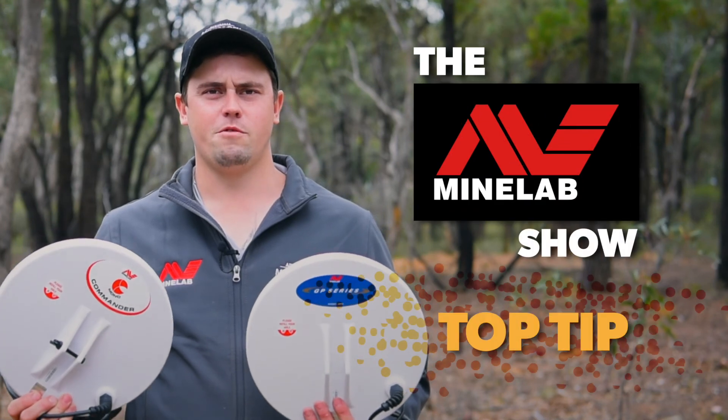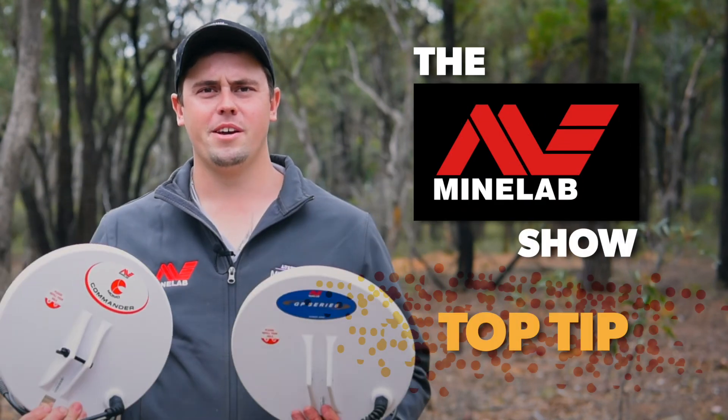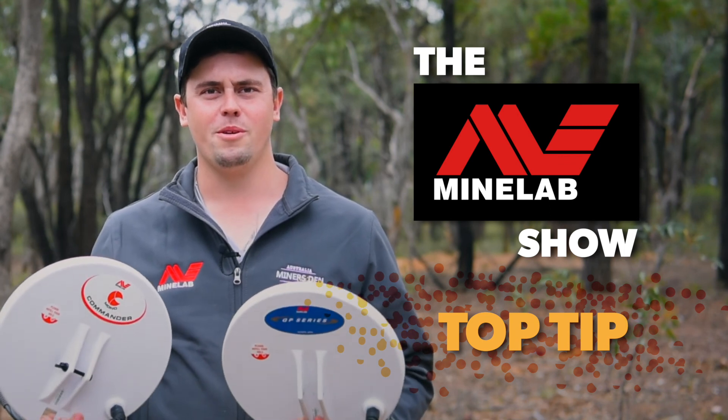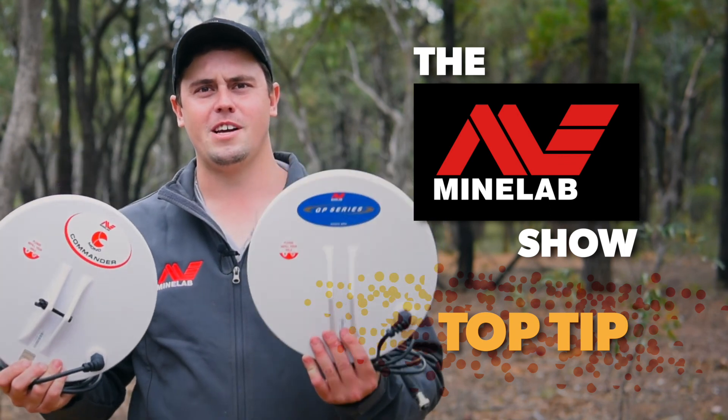Well there you go, guys — that's the difference between a mono coil and a double D coil. I'm Lachie from Miner's Den Bendigo, and that's been tonight's top tip on the Minelab show: monos versus double Ds.